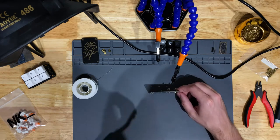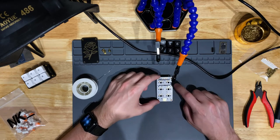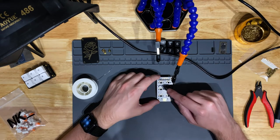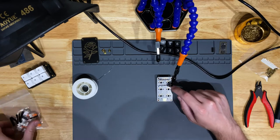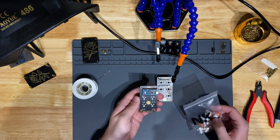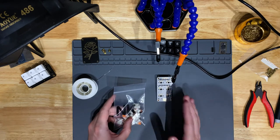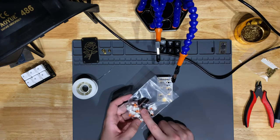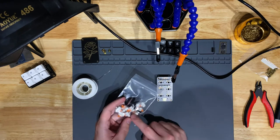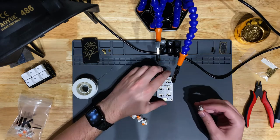Now, mounting the switches. There's something interesting with the switches I picked. On this circuit board there are two pads for the switch connectors, a center hole, and two alignment holes. The NK Sherberts do not have those alignment pins — they're plate mount switches. PCB mount switches have these pins to align with the PCB. Since there's no plate, we have to get a little clever to make sure the switches sit straight.